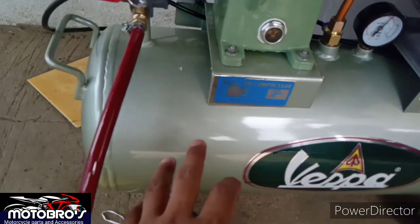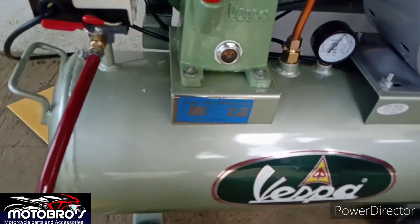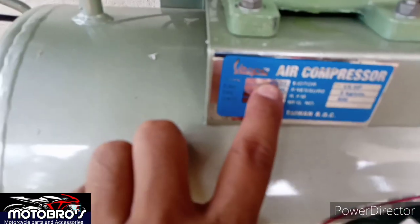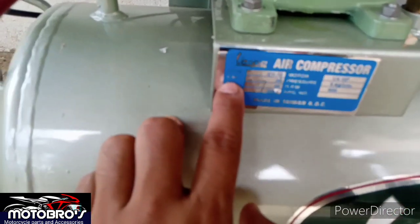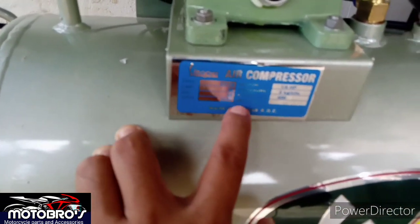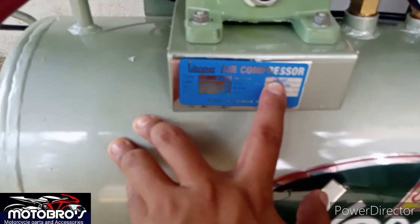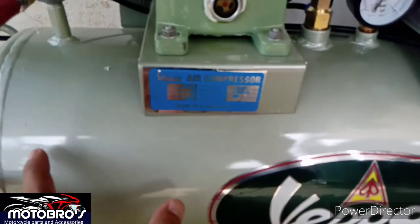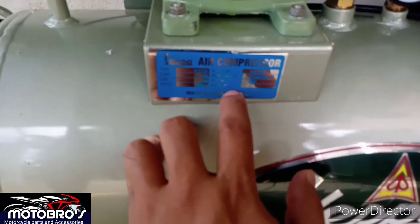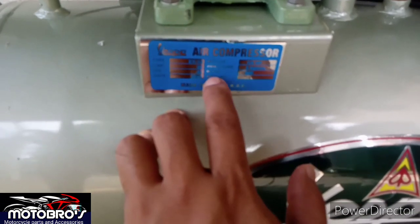Si Vespa nga pala, ito daw ang pinaka best brand pagdating sa air compressor. So pag-usapan natin yung type nya. Yung type nya is E White dash 10. Tapos yung cap 36, distance port 46. Yung motor nya is 1 port HP. 1 port lang sya, medyo maliit lang talaga sya guys. Tapos yung pressure nya is 5 kg per centimeter. Tapos yung RPM nya is 600.